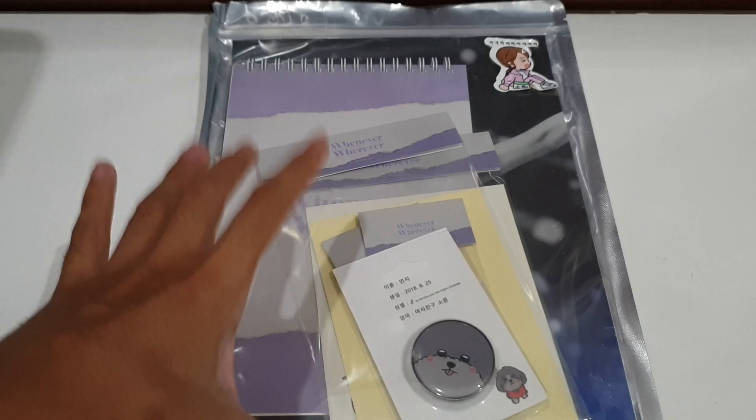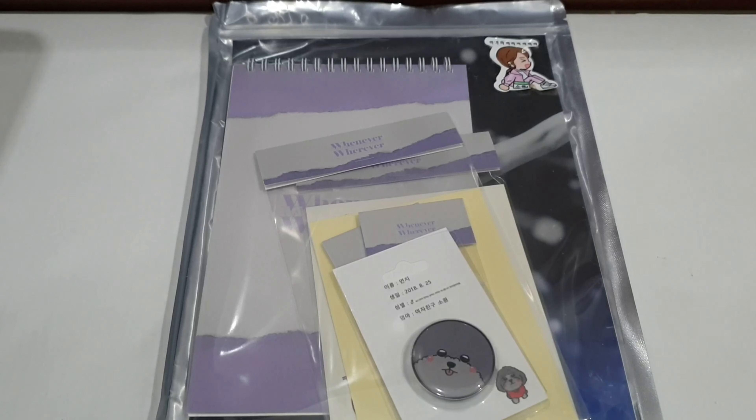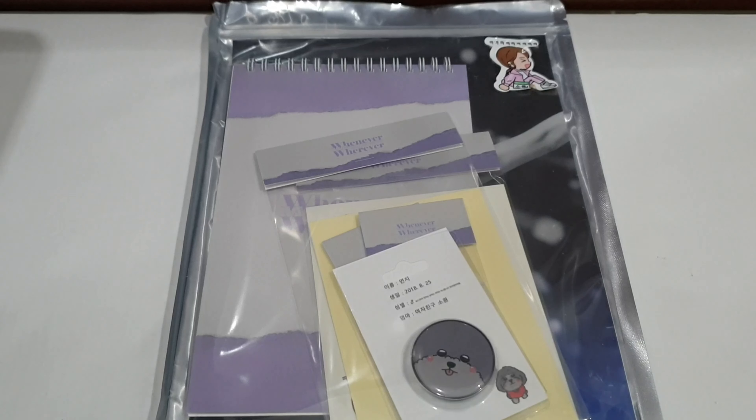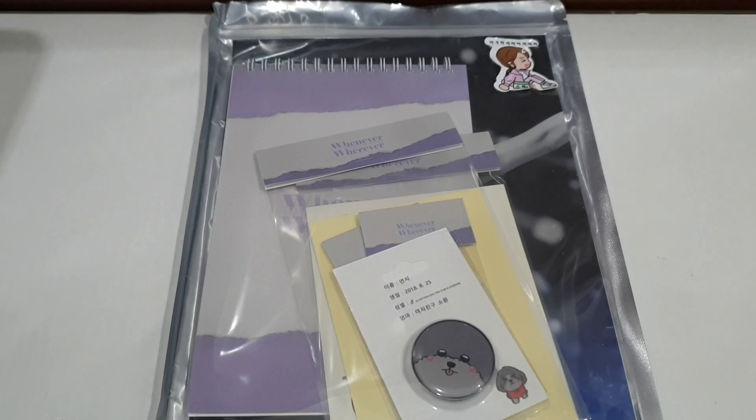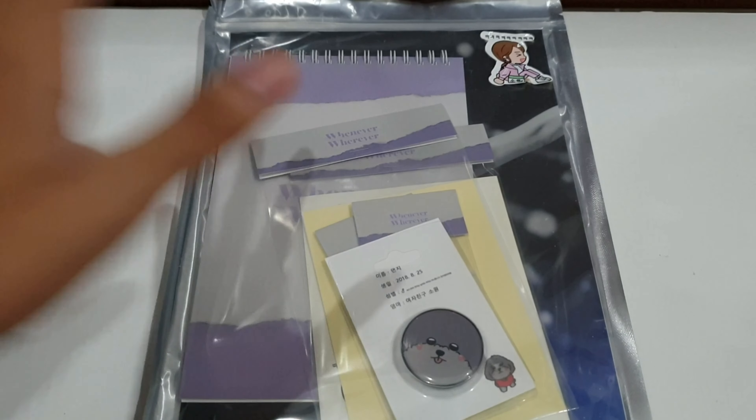So this is a Showwall one. I already reviewed the bonus season greeting from the fan site itself, and now this is the Showwall. I got it together, actually, and that's the way I could save on the shipping cost, to be honest. So yeah, this is a Showwall.